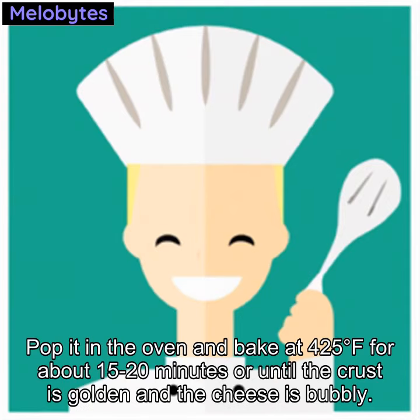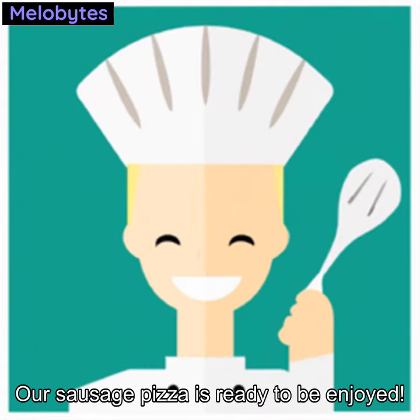Pop it in the oven and bake at 425 degrees F for about 15 to 20 minutes, or until the crust is golden and the cheese is bubbly. Our sausage pizza is ready to be enjoyed!